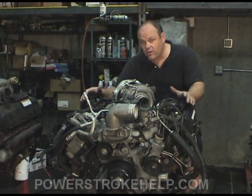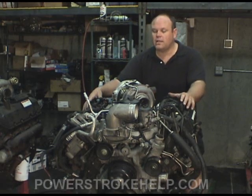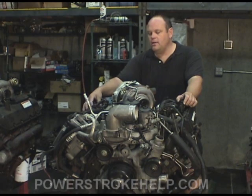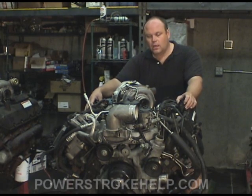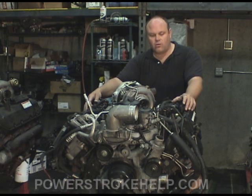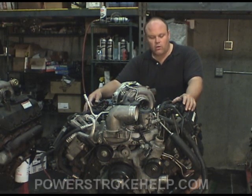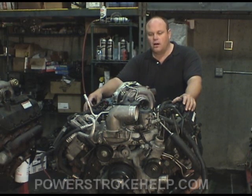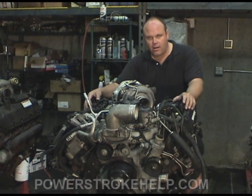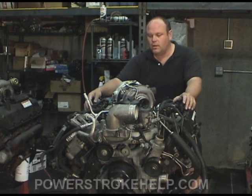So if you're going to have a 6.0 and you intend to keep it for a long time, don't trade it in. You ought to go ahead and spend the money, if not with me then with somebody, to get your head gaskets and your ARP studs installed so that the engine will run correctly and effectively for a long time to come. It's absolutely imperative if you intend to use the truck.